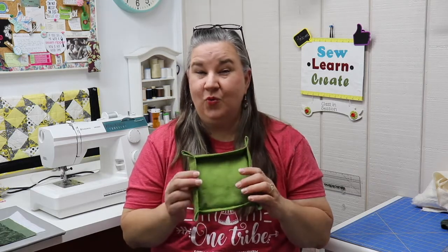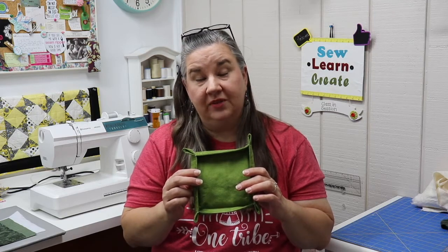Hi, Dana here. Welcome back to Sew, Learn, Create. If you haven't done so, please subscribe to my channel and help it grow. Today's project is part of my Christmas in July series — great projects for gifts, but also perfect for beginner sewing. Today's project is a fabric basket. They work great on a nightstand to hold your keys and loose change, and make a really good gift for those dads and guys in our lives. So let's get started.